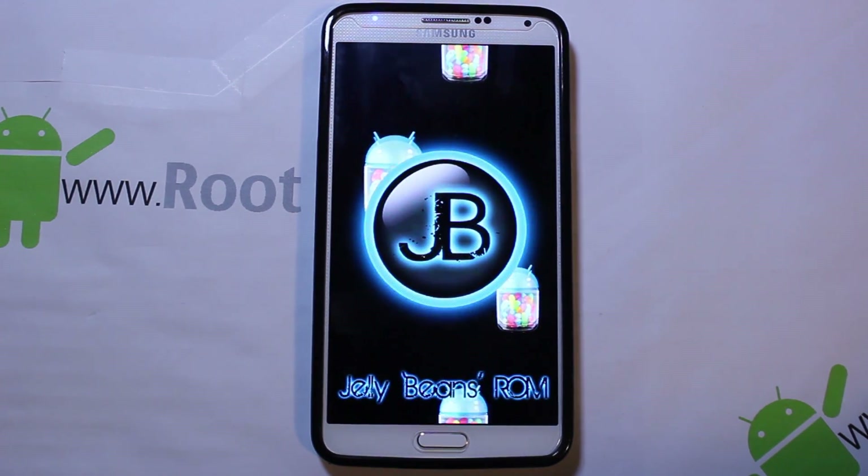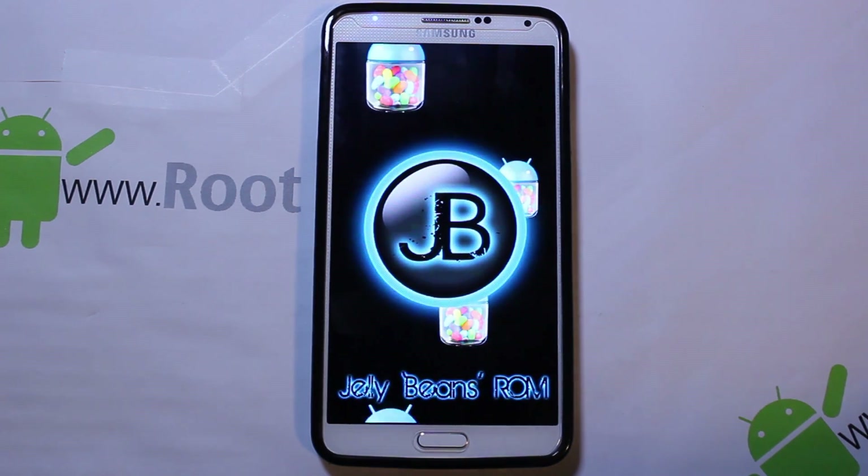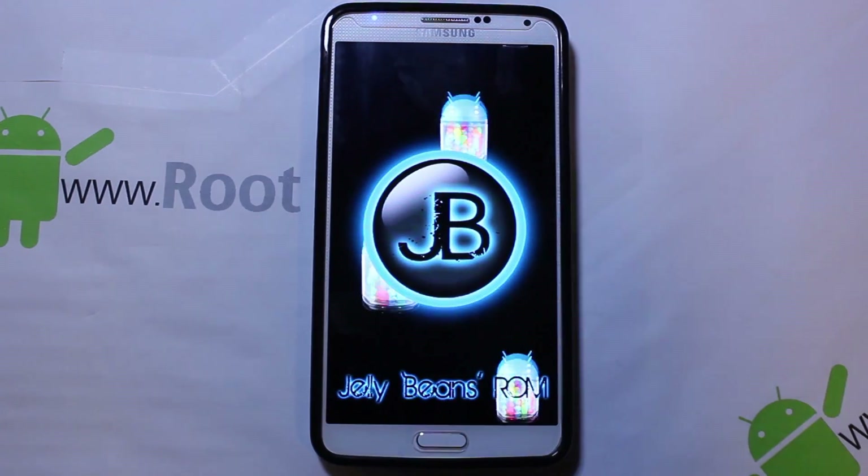There it is — that is the boot animation on Jellybeans ROM by Beanstown. Very, very cool. We'll wrap this and get back to it once I get through the setup.